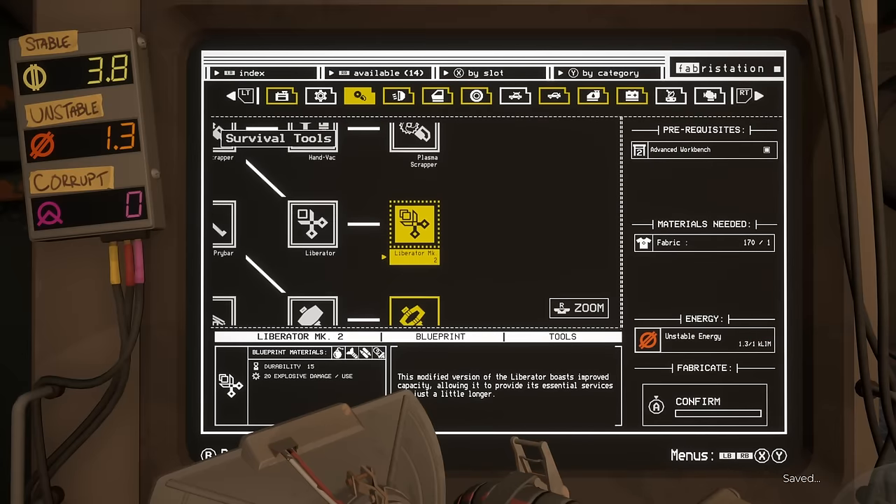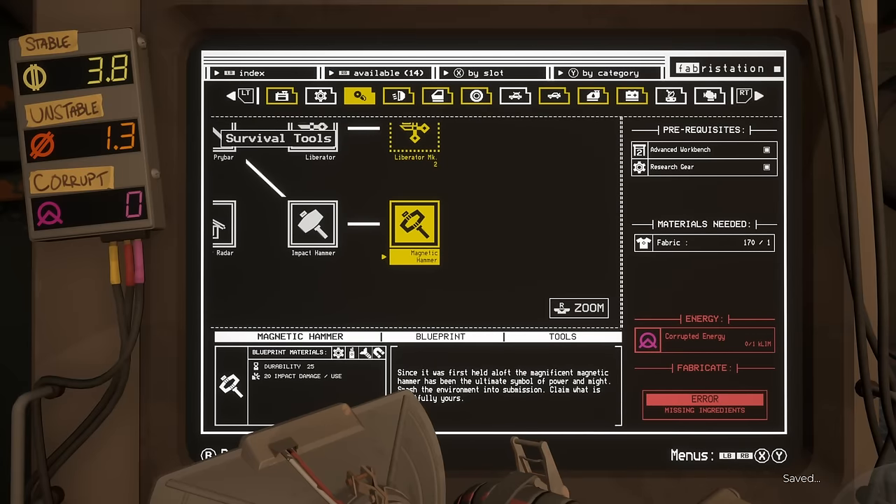The other tool really worth getting is the magnetic hammer, solely because it gives you more thermosap crystals when you use it to smash sap compressors — those glowing red things you see out in the world. The trouble is, you need corrupted energy to make it, which comes from the deep zone, but it's certainly worth getting.